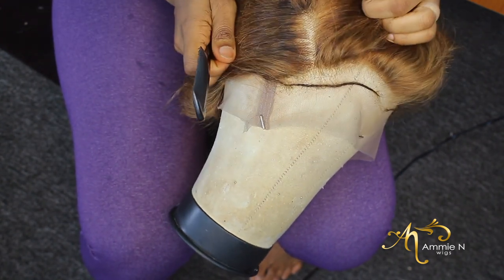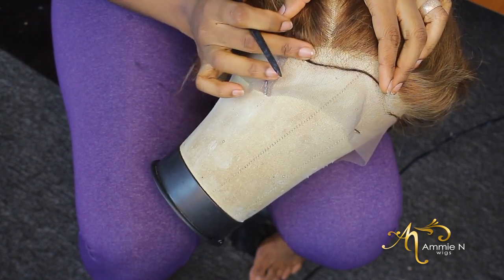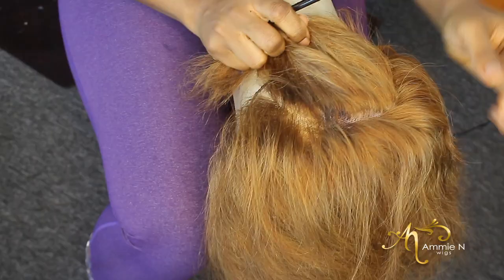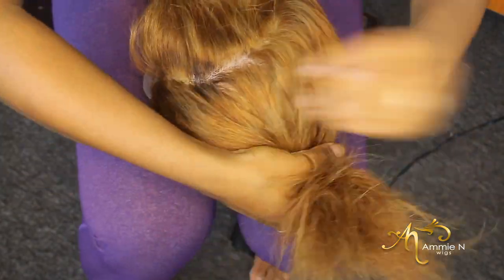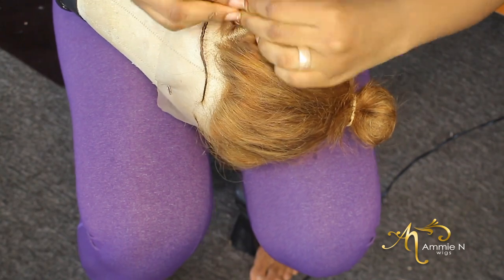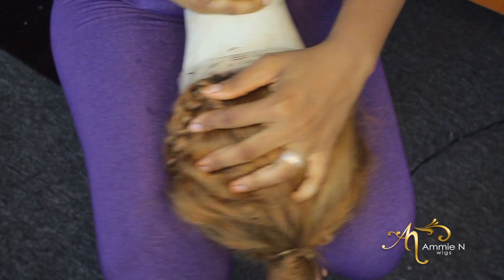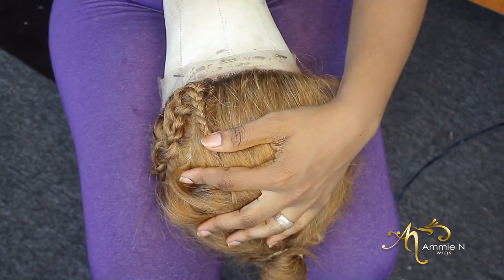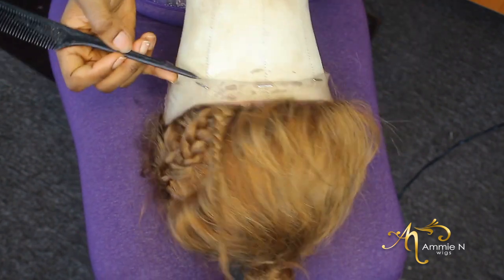I'm going to show you guys some particular spots you must note when making any kind of braid or twist on a wig. You want to take note of the point I just pointed out and also some other points I'm going to point out — they are very important. They help you get better placements. I'll show you some points at the back as well; they're very important. I also like to use my blockhead to mark some areas.